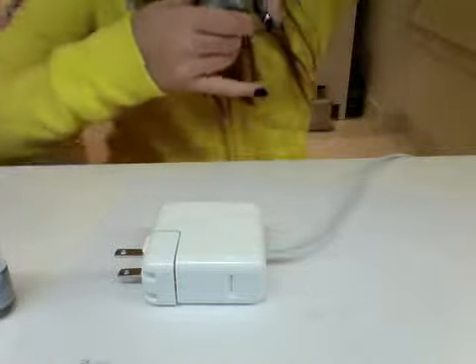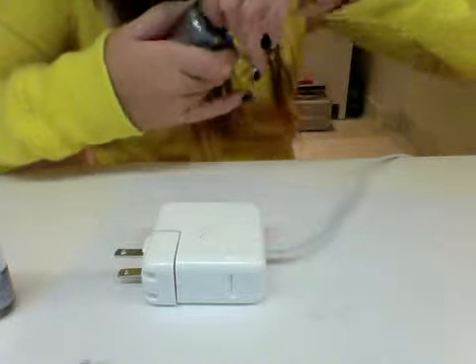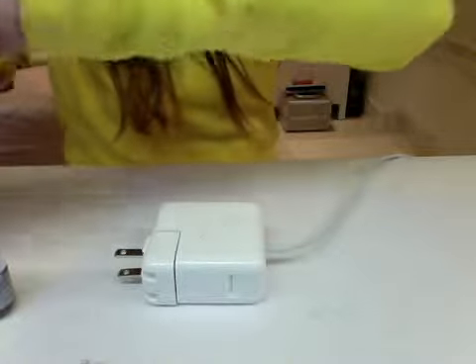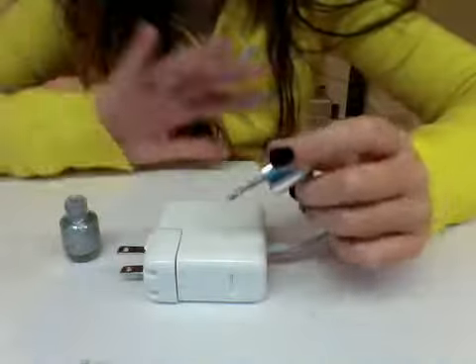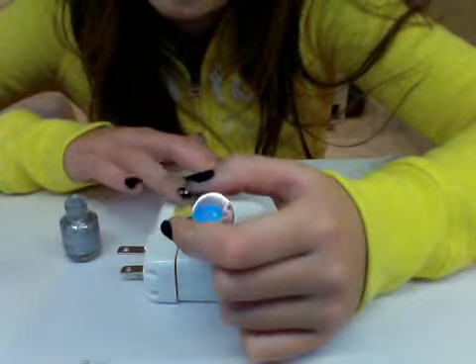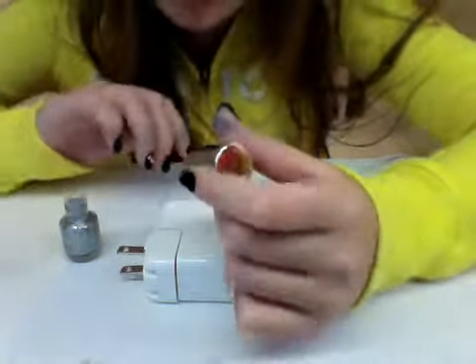I'll just do the stuff you probably won't know so it's not boring. So I'm going to do a base coat of this. You might want to put a top coat on top. By the way, you can also do this with markers, like Sharpies — and then just put a top coat over it and that'll work.